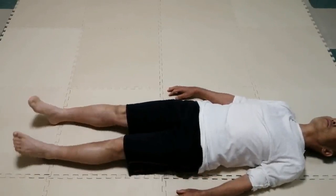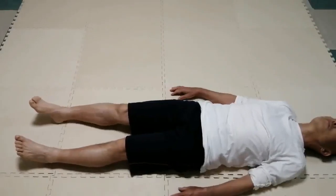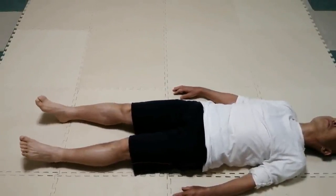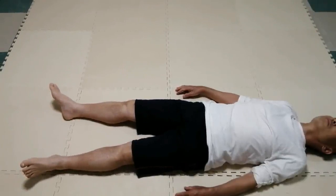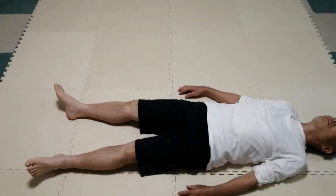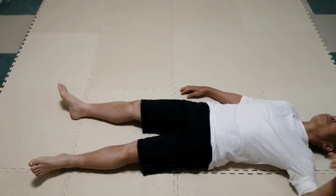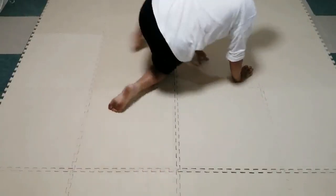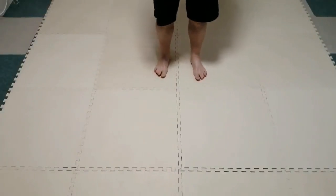Simply roll the pelvis with the chest on the floor. Leave it. Once again feel the contact with the floor. Stand up and feel the movement of the pelvis and ease of legs. Thank you.